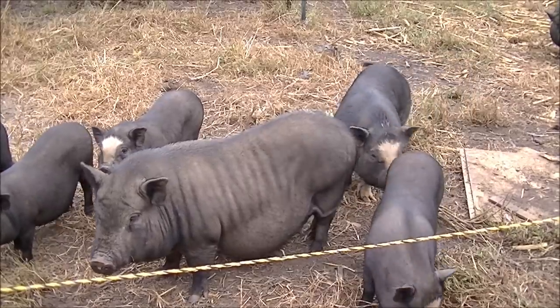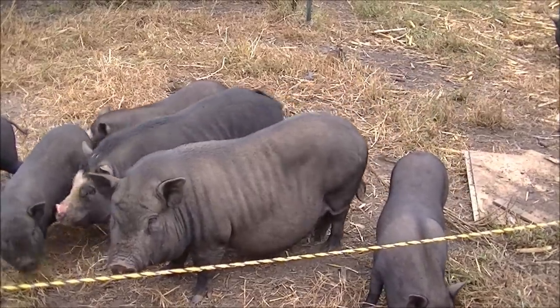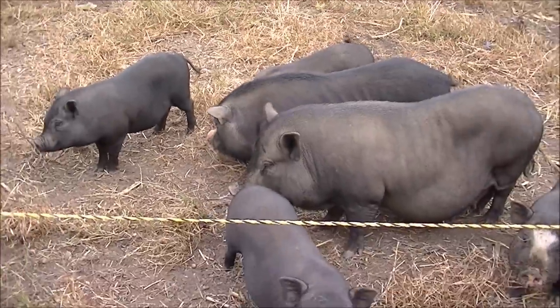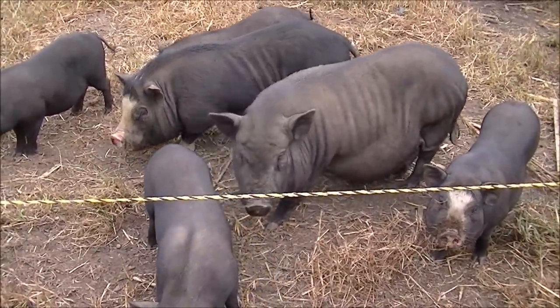Now we've got the pigs all gathered up in one spot. The pig we're going to take is a female over here with a little stub nose. I know they're cute but this is a farm and we have livestock for raising and eating.